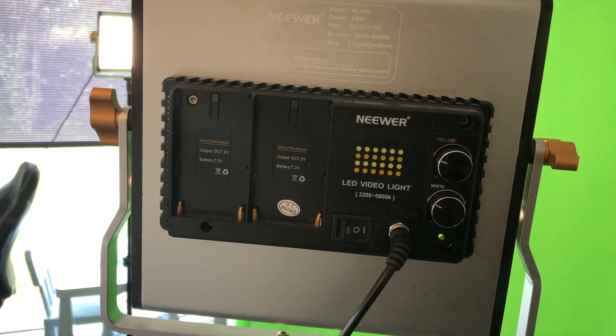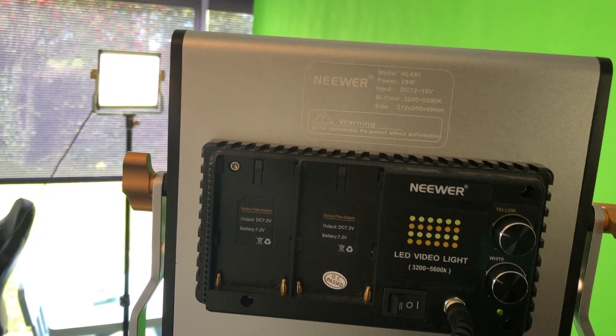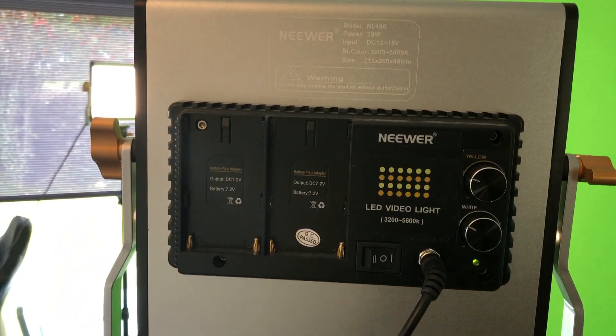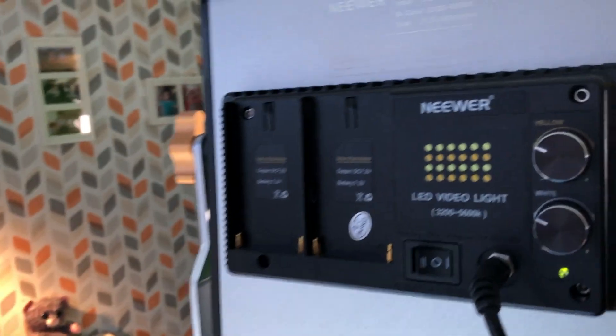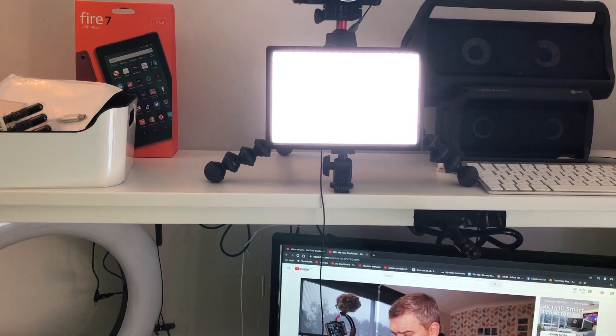You need some sort of movie software that has a keyer. What I use is Final Cut Pro — I'll show you that a little bit later. The light I've got is the Newer model NL-480, and I've got a set of two. They run off the mains. Ideally you want the settings exactly the same on both sets of lights, pointing at the green screen at equal distances. Here I've got just a regular light — any light source will do as long as it lights you up. Ideally you want all the lighting equal.